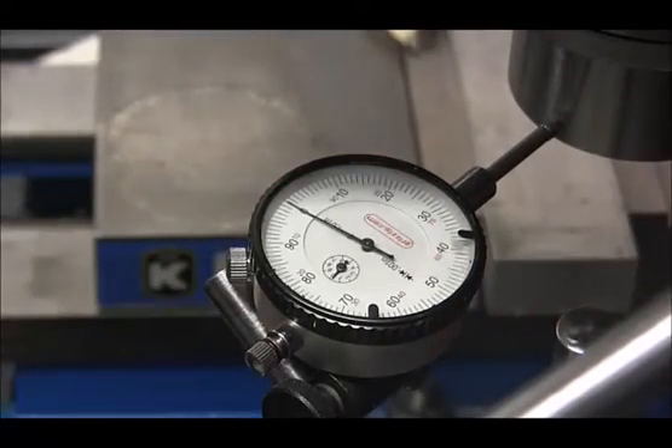We have to go down to about five ten-thousandths and then run the bearings in — break them in according to the Grizzly manual, which is a long process: ten minutes at every speed, and there are nine speeds. So you do the math.